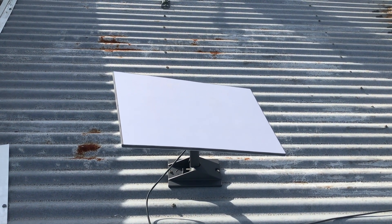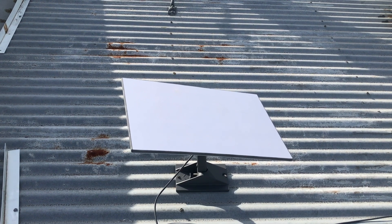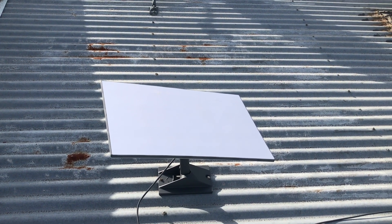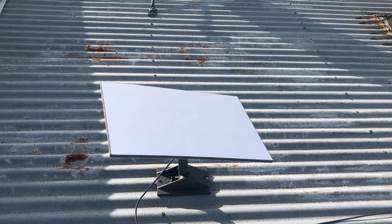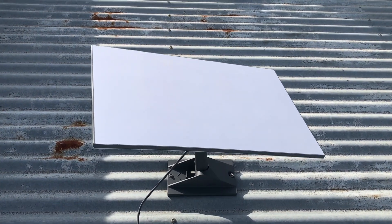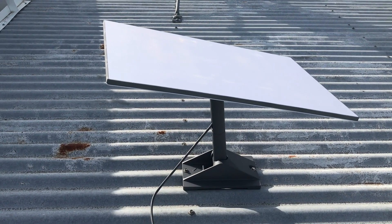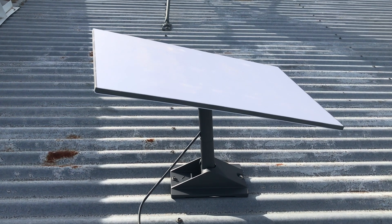So as you can see, this is the Starlink Standard. It's a flat dish, approximately 550mm by 450mm wide, and it comes with a variety of different mounting connections — you can mount it on a roof, on the side of a wall, or it comes standard with a bracket you can just place on the ground. This is a roof-mounted bracket, which was an extra $15 — pretty much a no-brainer.